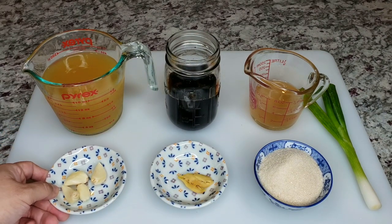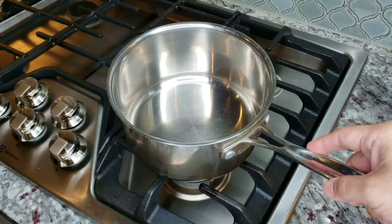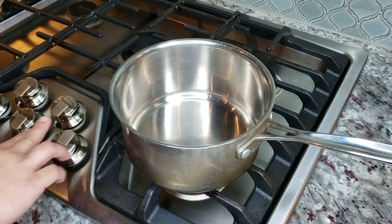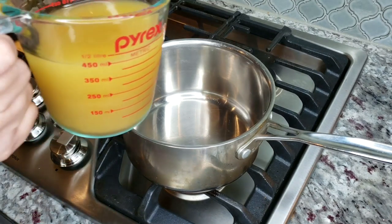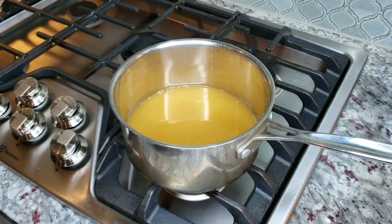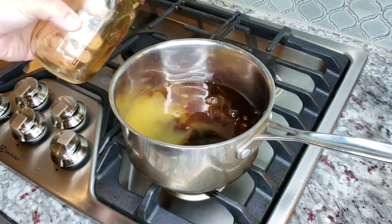Now I'm going to start making my marinade. I'll take a small sauce pot, add all the ingredients, and basically bring it to a simmer. I actually think you can get away without fully simmering it — I really just want it to heat through so the sugar dissolves and the garlic and scallion can start marrying and permeating into the marinade.